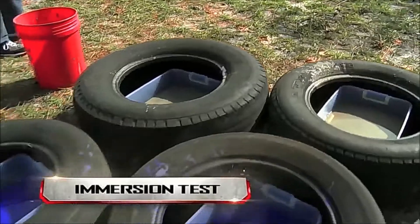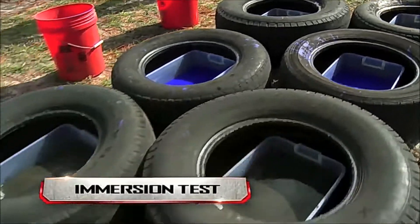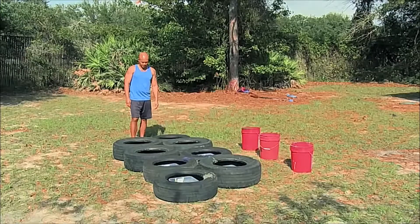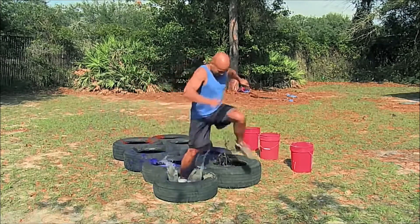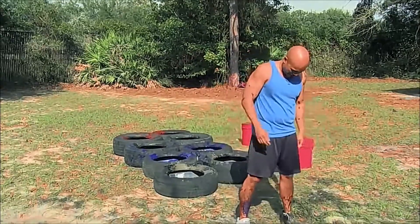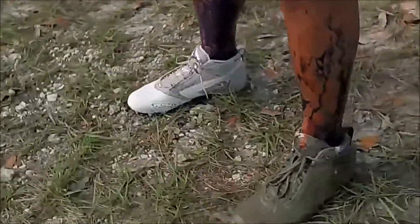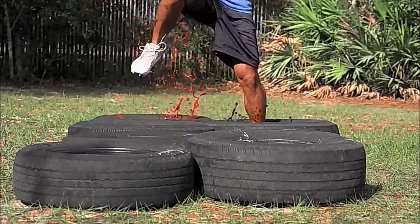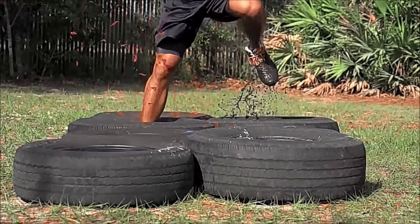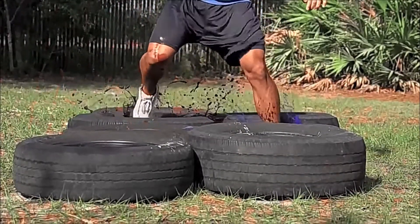Can Ultra Ever-Dry resist the sticky nature of these mess-making goops? Three, two, one, go! So how did his shoes end up? Even though each shoe spent the same amount of time in the goopy soup, only the Ultra Ever-Dry shoe comes out clean.